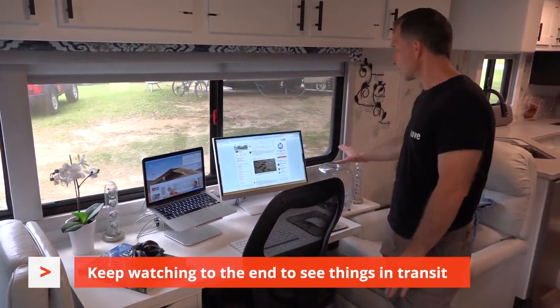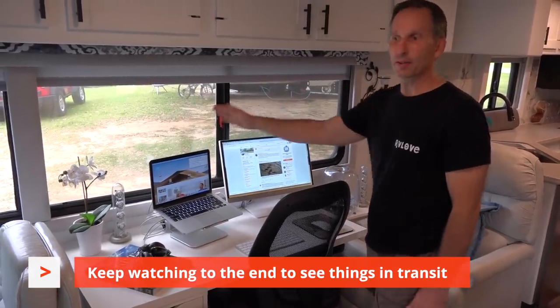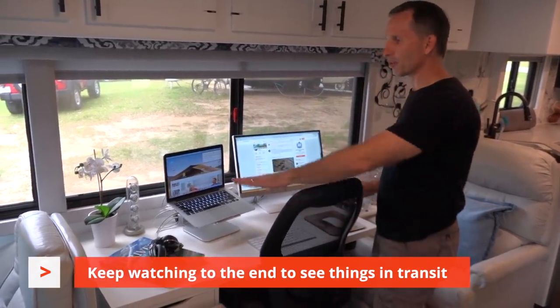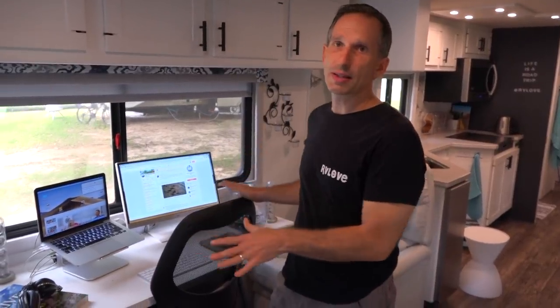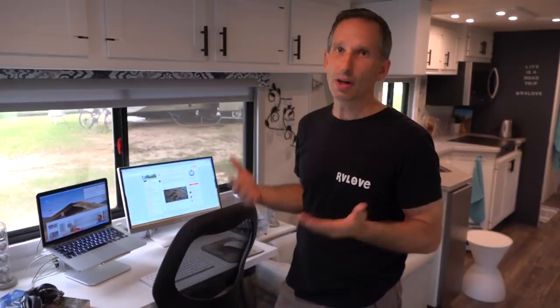Everything else that's out — the speakers for the stereo, the monitor, the computer, the keyboard, the book — this can all stay in place while we travel. Part of the reason we can keep so many things out is this is a diesel coach on air suspension; it rides very smoothly. We did put more things away in our gas coach. If you have a towable RV, especially a bumper pull trailer, you're going to need to put much more away. But after several months and thousands of miles, this has worked really well for us.